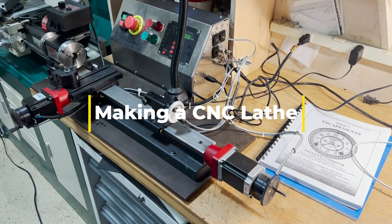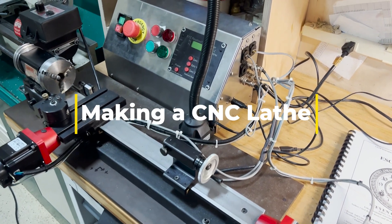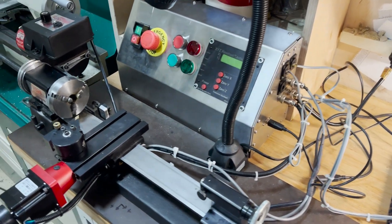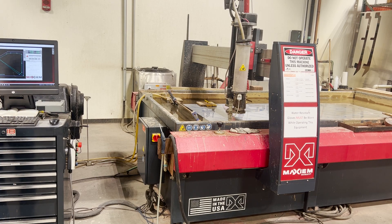In this video, I'm going to show how I converted the Shirline lathe into a CNC, but first I'll show how we made this enclosure box. You can see I got everything packaged there, but to get that sheet metal done, I went to First Build.